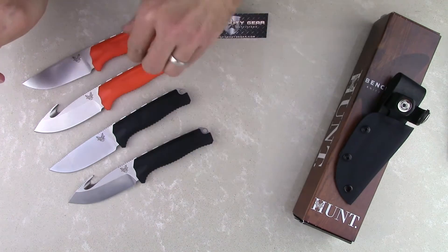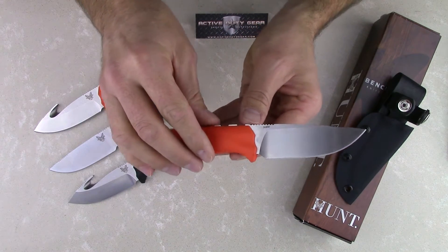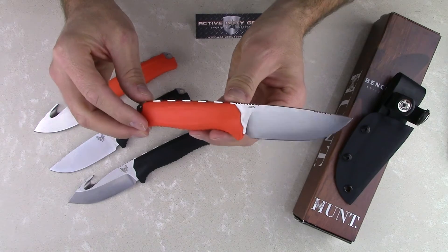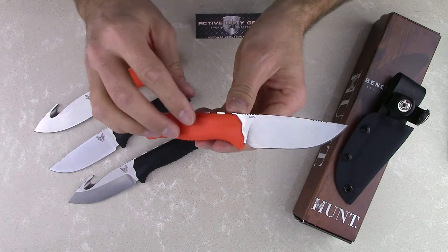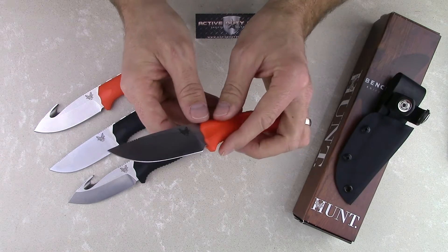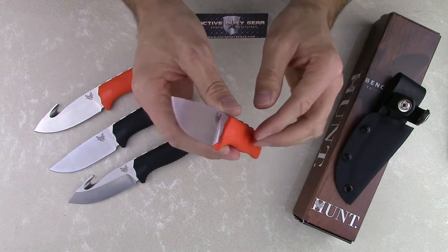The Steep Country is made of S30V premium steel, which is just an excellent steel to be used on a hunting knife. It provides excellent edge retention, is incredibly durable, and of course has excellent corrosion-resistant qualities.